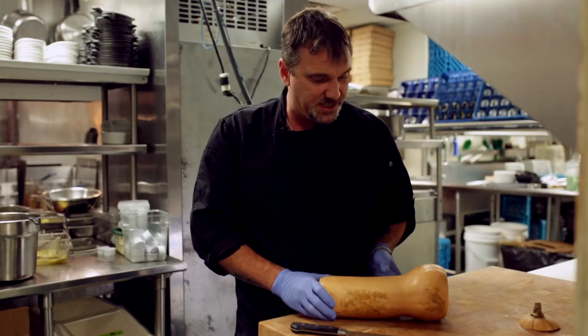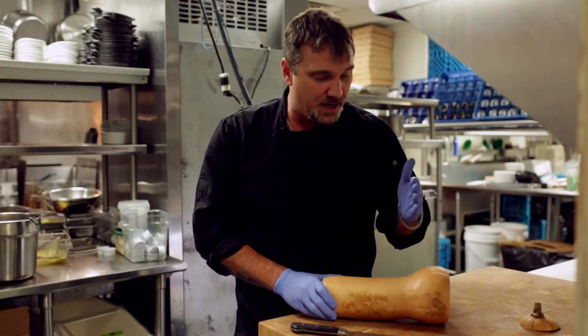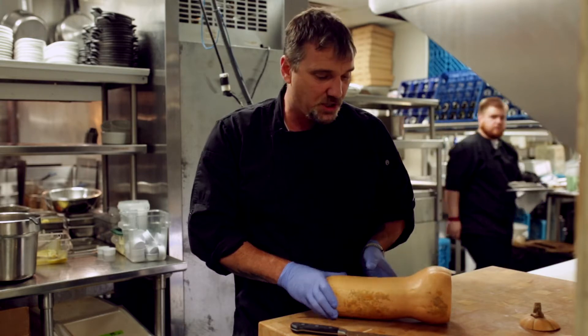As it bulbs out, that's where the seeds sit. So what we're going to try to do is cut it right on the top of where the bulb starts.